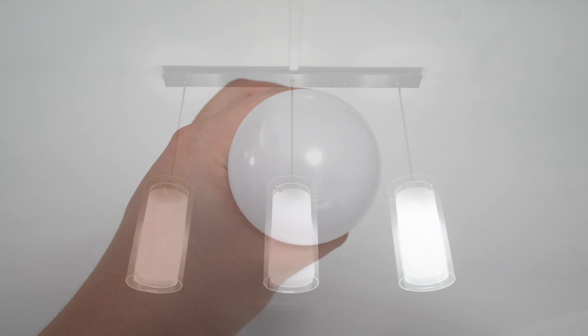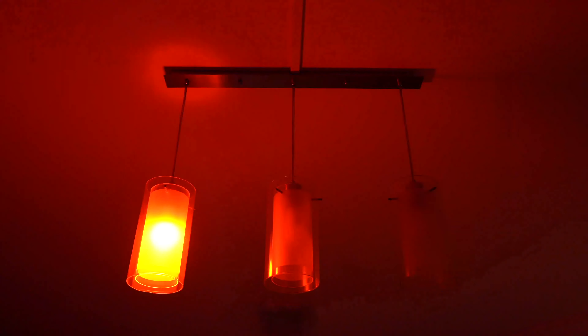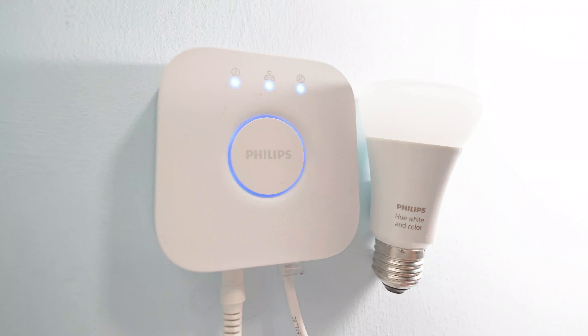There are no controls on the Hue bulb itself, so setup can be done using the Philips Hue app only. The Hue bridge requires a plug-in ethernet connection to your WiFi router to keep it working, and there are 3 LED light indicators to indicate the working condition. In the centre, there is a button with the Philips logo and a blue ring LED around it that acts as a pairing button to add new lights to your system.